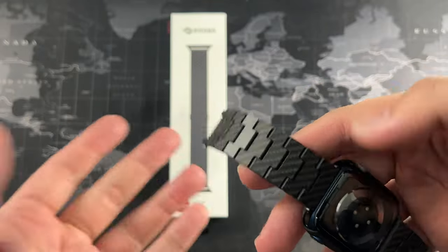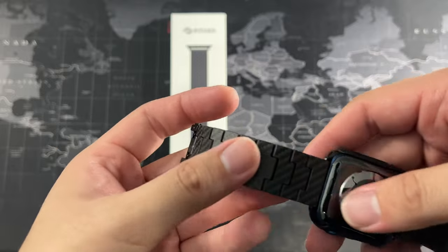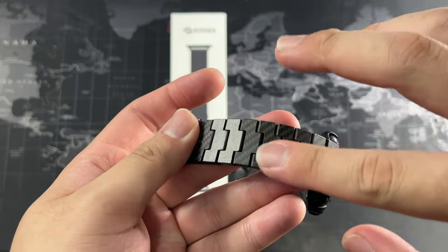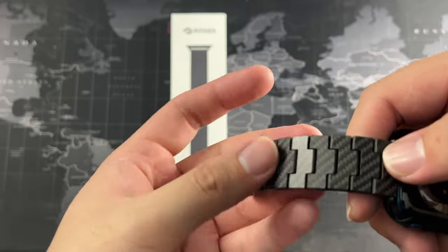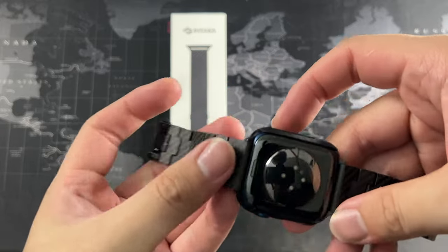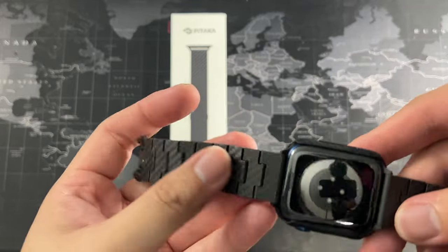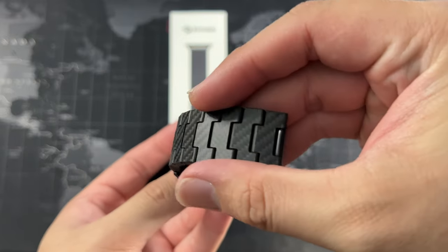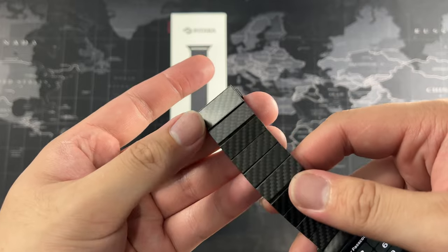This is the part in contact with my skin and I have no issues at all — no skin irritation. It's really easy to clean; all you need to do is get a moist towel or microfiber cloth and go over the band. I do that once or twice a week and you can see it really looks great.